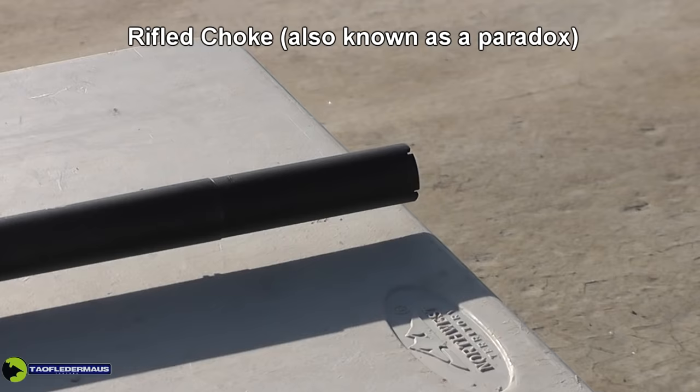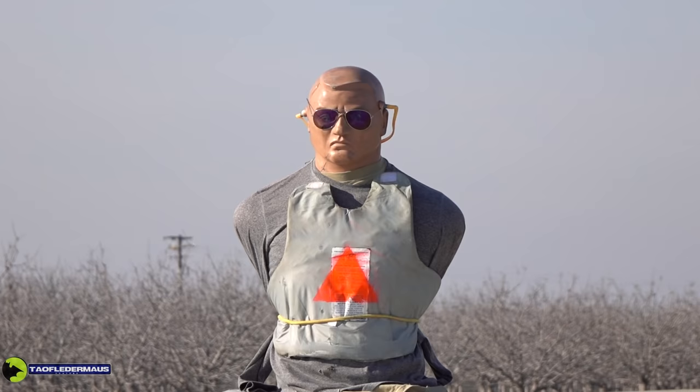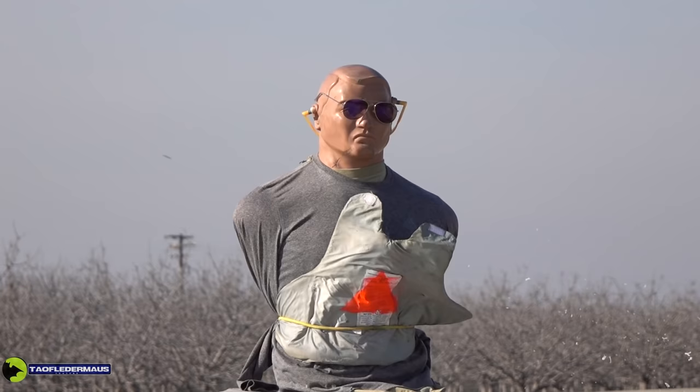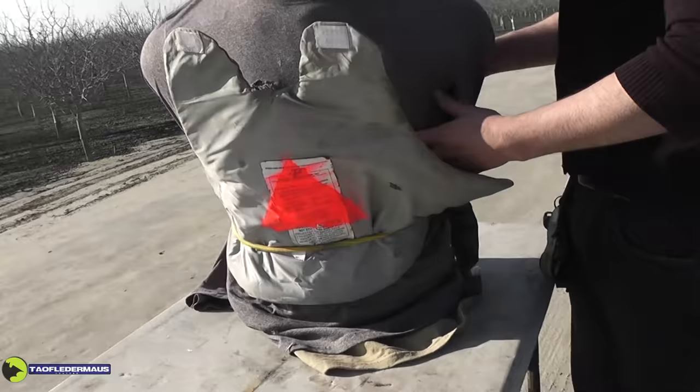For the next test we'll use a rifle choke tube — some people call this a paradox — basically about six inches of rifling threaded onto the end of the smoothbore shotgun. We'll be shooting at Doug, who is wearing a Kevlar body armor panel that has never been shot before. Even though he was off by a few inches, I was just happy everything was still in the camera frame. Using the rifle choke tube to give it a little spin, we now have stability. The slug traveling over 1,600 feet per second, with those 12 sharp cutting edges, sliced right through that Kevlar vest.